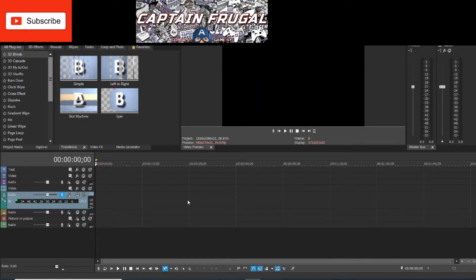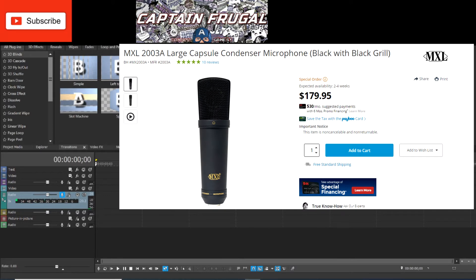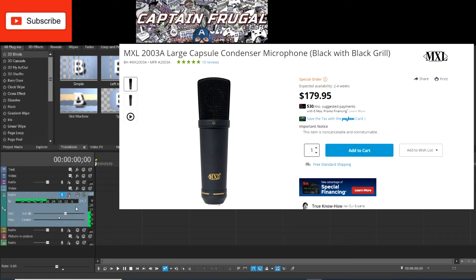Now I want to do sound comparisons. Right now I'm using an MXL 2003 microphone run through a Focusrite Sapphire so I can compare it to the mic we're reviewing. The MXL 2003 is a large diaphragm condenser. I'm about eight inches from the mic with a pop filter. You can see the level meter on screen. This is what the MXL 2003 sounds like.